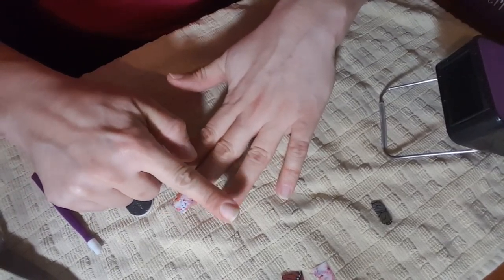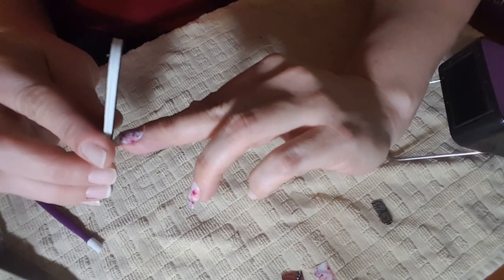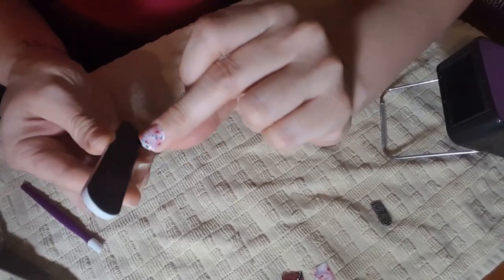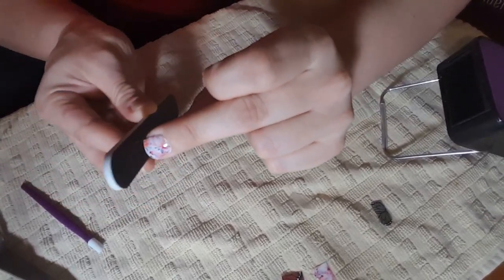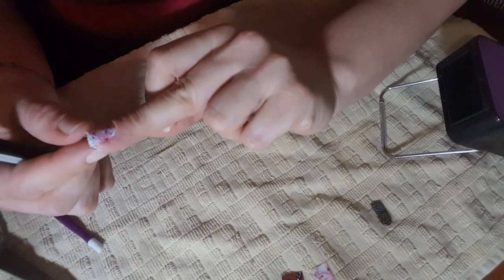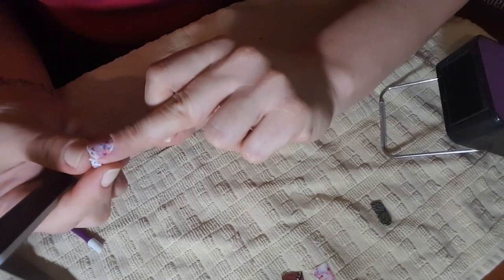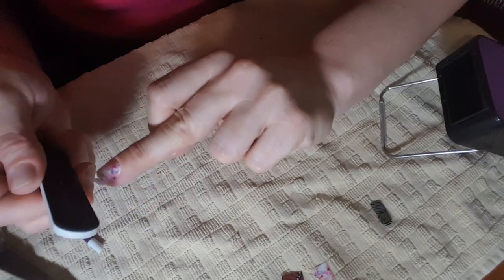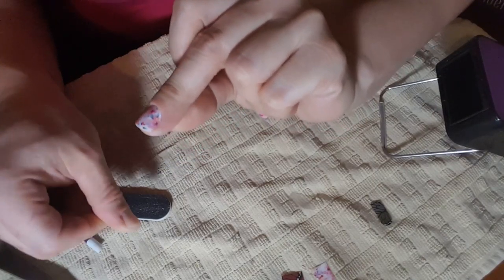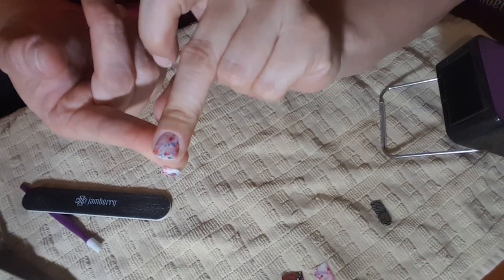Now that we've got a nice cool wrap, we're going to start to file in a downward motion to make sure that we're not damaging our nail wrap. As I file down, I'm just going to go around the edge of my nail and gently file down the excess away from my nail. Once I've filed all the edges of that nail wrap away, I can simply peel away the excess. Making sure it's all filed off in a downward motion and taken away from my nail. I've got a nice smooth application and a beautiful nail.